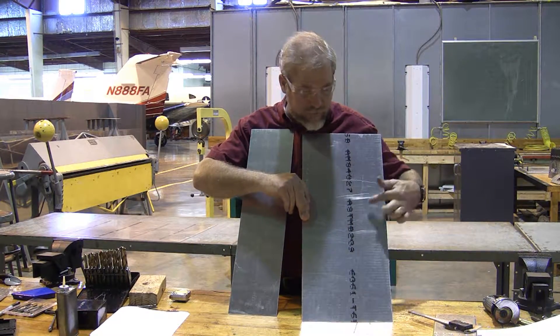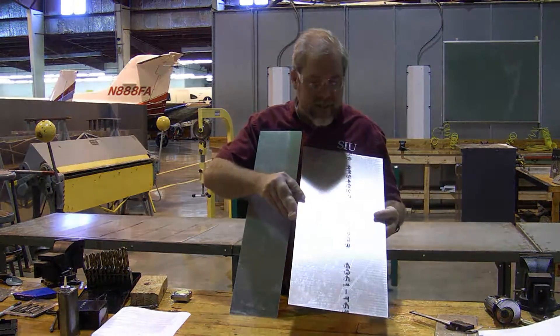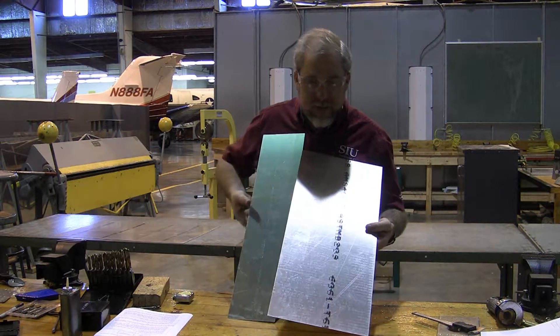This blank we need to set aside for now — put your name on it. We're going to set it aside and we'll use all of this material when we go to splice the spar.